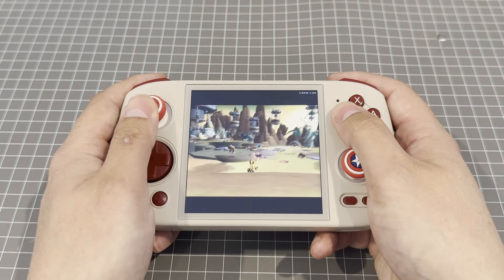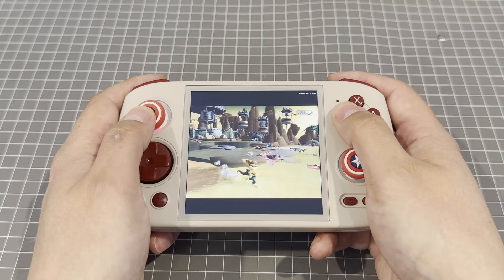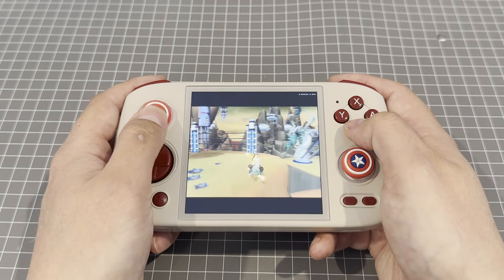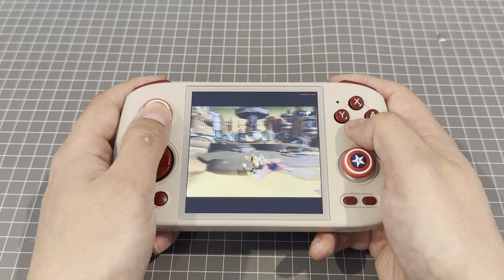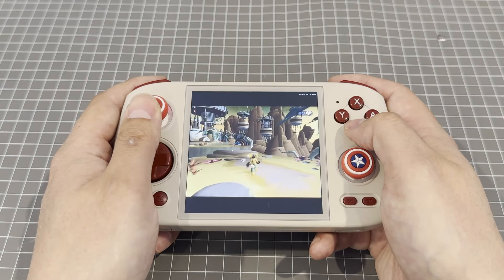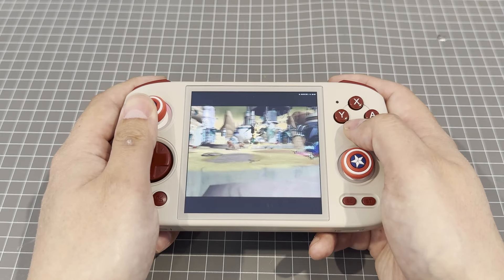I haven't tested beyond GameCube or PS2 games, but to be honest, those are just about the last generation before you start to see 16x9 aspect ratios becoming the norm. So for a 1x1 aspect ratio device, I think this thing is perfect. You do need to tweak the settings occasionally to get some games to perform well — the scaling factor as well as using the appropriate core is sometimes required, and that's still a learning experience I'm working my way through.